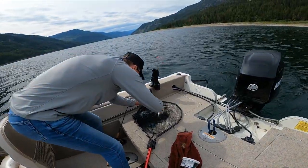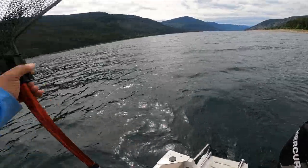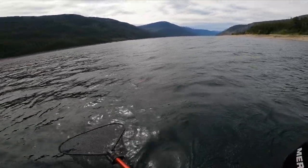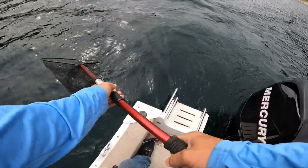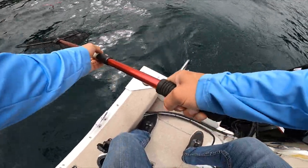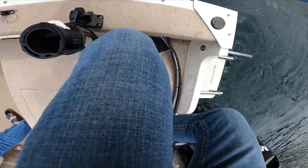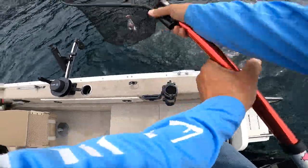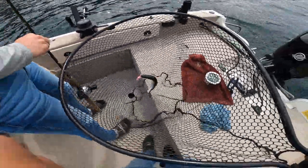Okay mine's going in - hooks are crazy sharp. There, nice and easy. Nice and easy. And then just kind of water skiing into me once you get closer - keep reeling, keep reeling towards me, and water skiing over the net. Nice! That's a fatty - look at the colors on that, the purple!